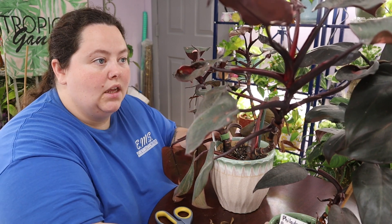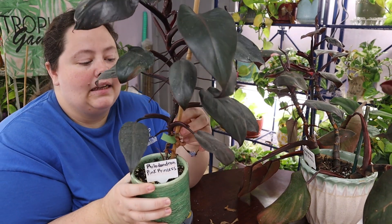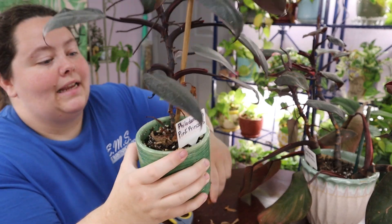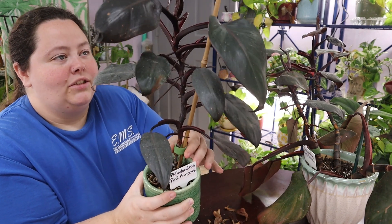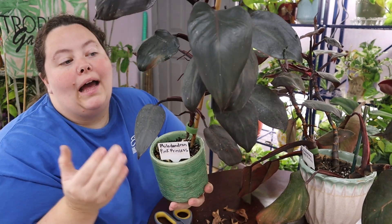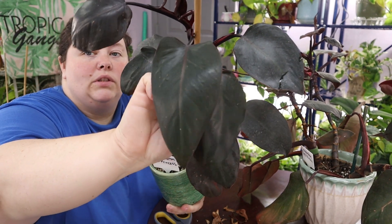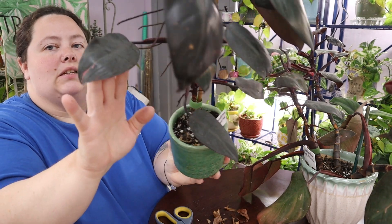I will show you Albert's cutting first because it looks better. Shocker. This was the cutting he gave me. As you can see, I kind of have it on a little stick here — it needs more support. And as you can see down here, it started off as a nice cute little cutting. This was back when pink princesses were harder to come by and I was just really excited to get a cutting of it. As you can see, it does grow very well. You will go through having quite a few just plain dark burgundy leaves, which is fine because it's still a beautiful plant just on its own.